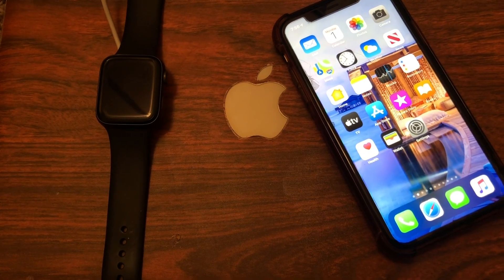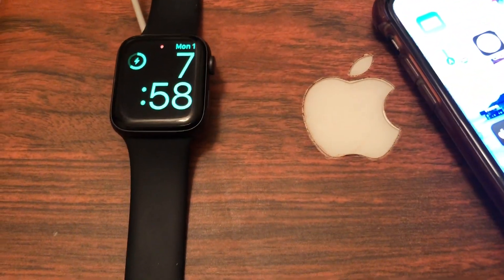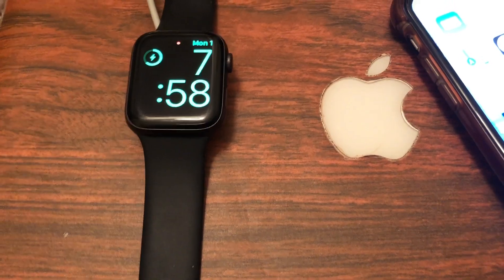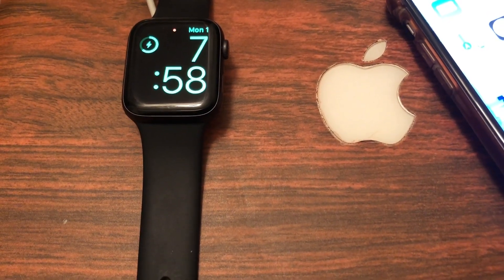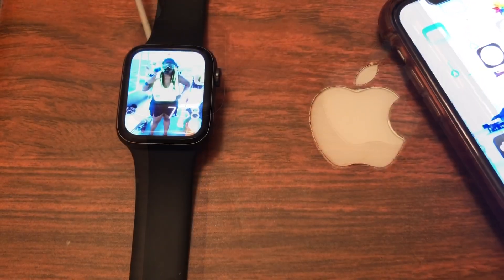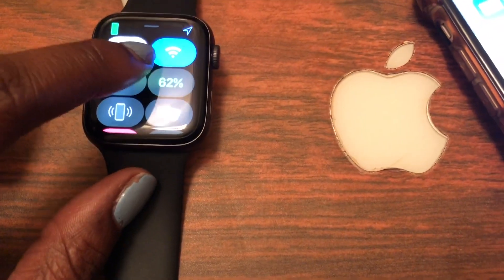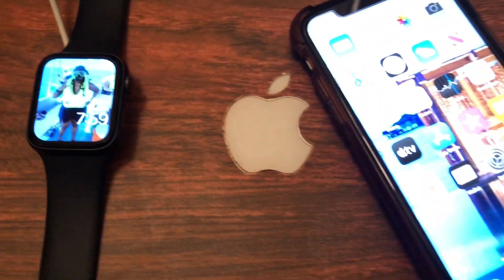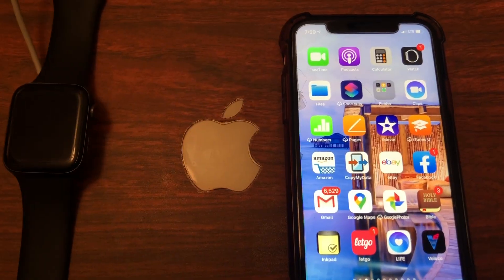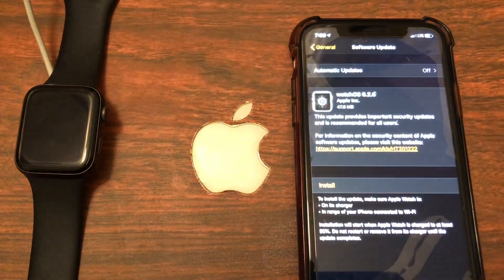As always, you want to make sure that your Apple Watch is at least 50% charged and also on the charger. Make sure your Wi-Fi is on — to do that just swipe up, and as you can see my Wi-Fi is on. Then make sure your Apple Watch is also unlocked. Now let's go ahead and open up the Apple Watch app on your iPhone.